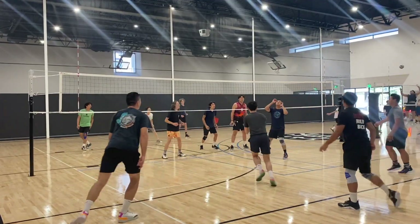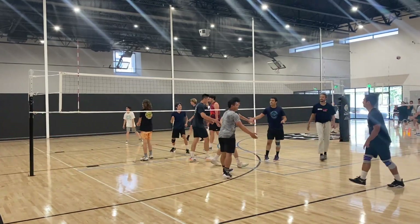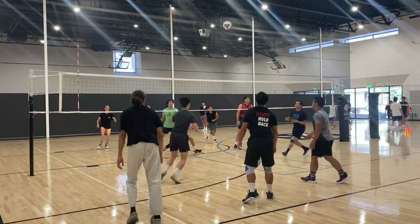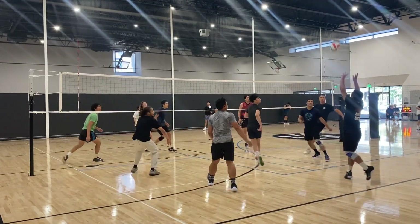From what I was talking to the coach of the other team, I think most of them are in high school — like the guy in red is probably 15 or 16 years old. Big boy right there.